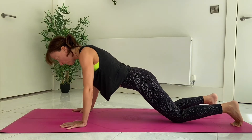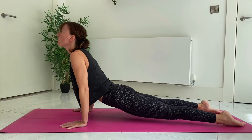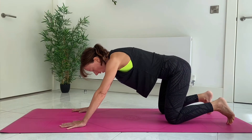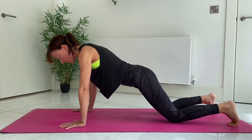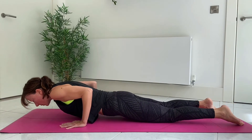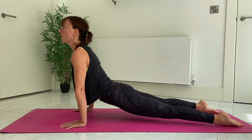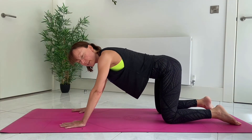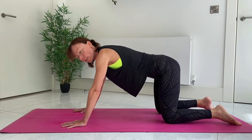It's perfectly fine to take the knees down, lower the body, tuck the toes, and roll through into your Upward Dog. So from Chaturanga, drop the knees down, lower the chest, squeeze the elbows in towards the sides of the ribcage, come onto the tops of the feet, and then pull the body through into Upward Facing Dog. It's quite a nice option, and it builds strength in the arms — you're still getting it, creating muscle memory, ready for when you can do the full Chaturanga.